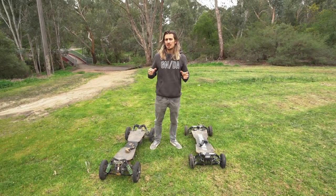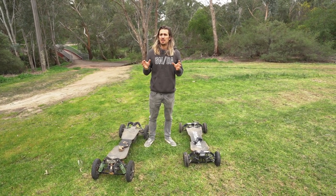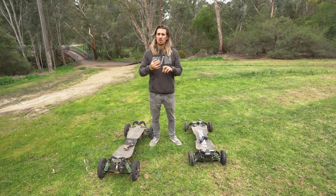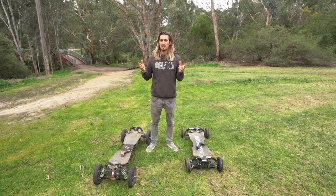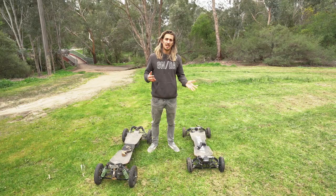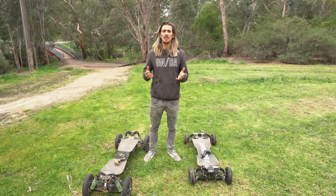The similarities between these two boards are actually quite a few. As mentioned in some previous videos, they share a lot of components like the drivetrain, motors, motor controllers, and many other parts. For example, one very important part they share is the remote controller, so whether you're buying the S2 or the G4X, you're still getting the same high quality remote controller.